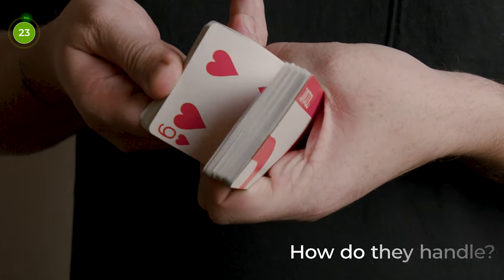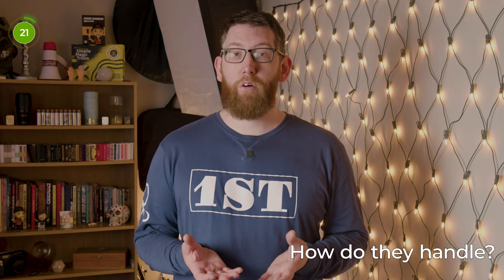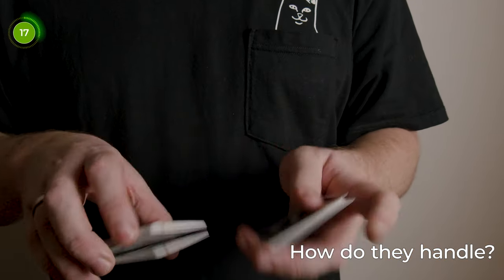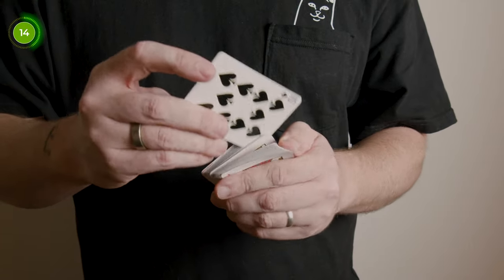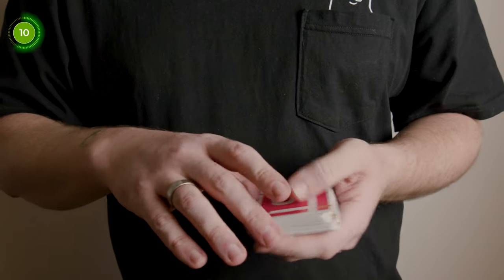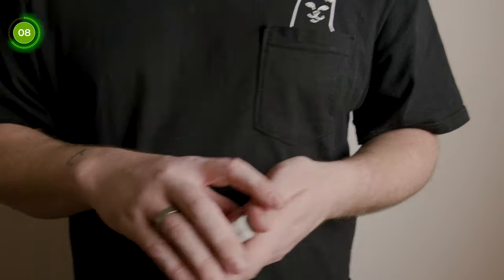Now let's see how they handle. Just like any deck from the United States Playing Card Company and Chris Ramsey, they are a super nice quality stock, and even straight from the box they handle absolutely fantastic — great for fans, shuffles, and so much more. I'll be more than happy to open them up and perform card tricks and moves with them straight away, no problem at all. I love the spring that they have when dribbling and just generally playing about with the cards. They just feel absolutely great in hand, and that's straight out of the box.